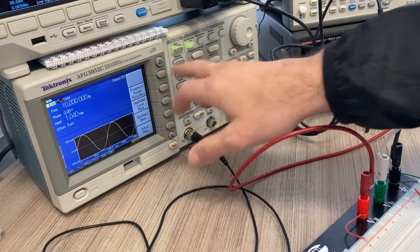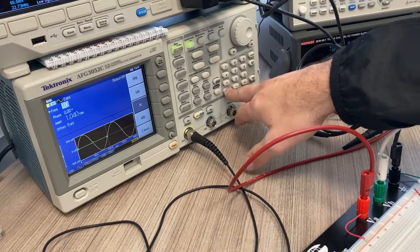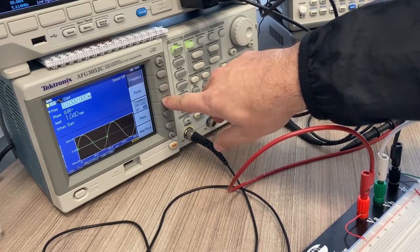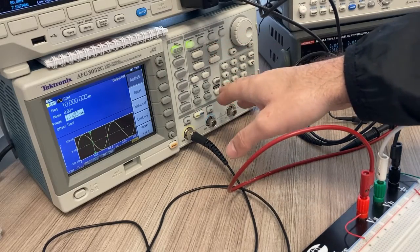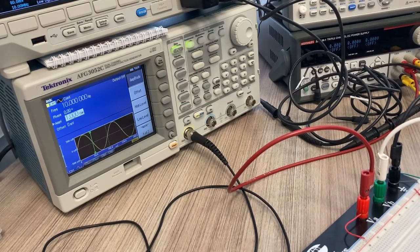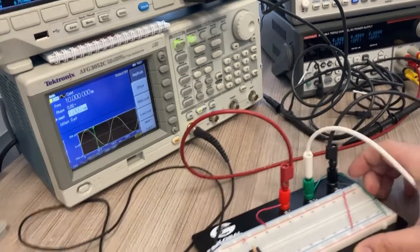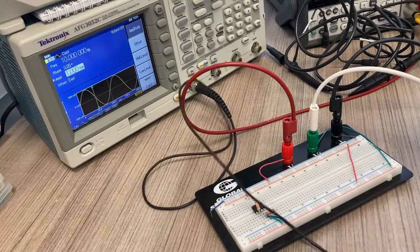Go back to channel one and make your frequency selections. I'm starting at 10 Hz — hit frequency, type in 10, then hit the metric prefix corresponding to Hertz. For amplitude, hit amplitude 1 volt. Then I connect my function generator to the input on my circuit.